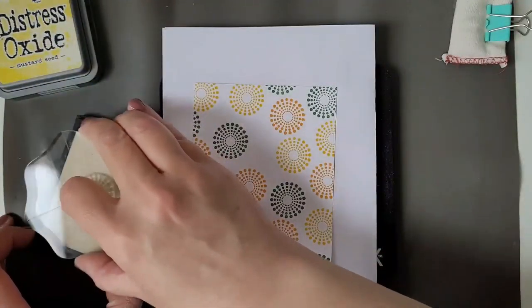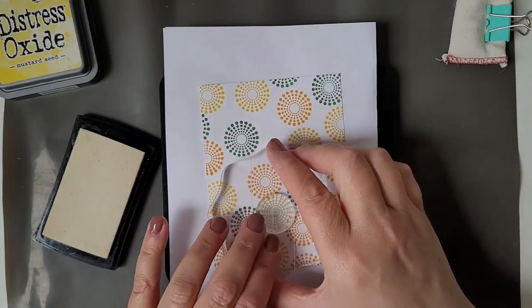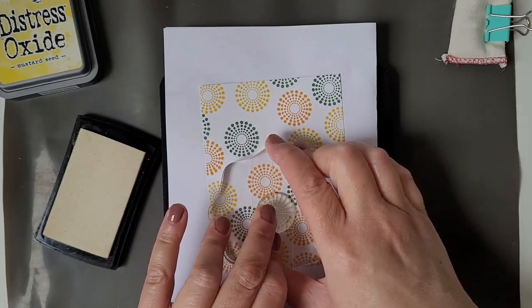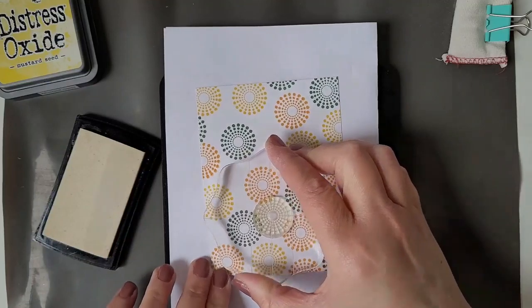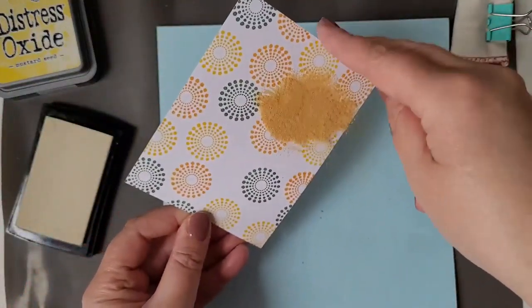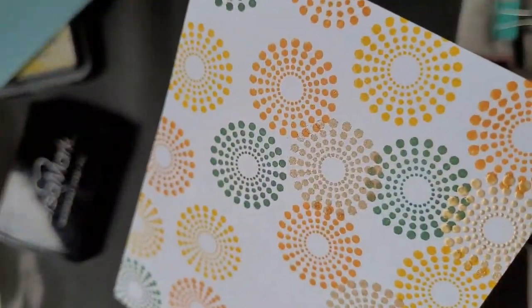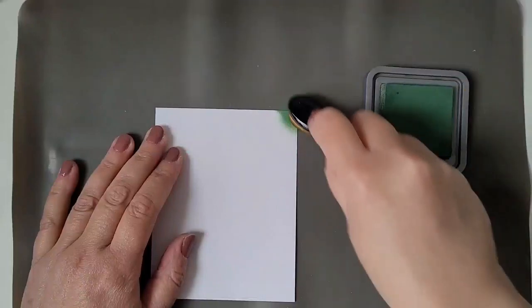The last step of the background is to stamp this image again on several spots. I'm using my VersaMark ink pad and then I'm pouring on some Gold Pearl Regular Powder, the one I used before. And so you have a mixture of three colors and a little bit of metallic shine on your background.